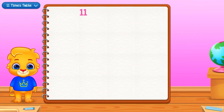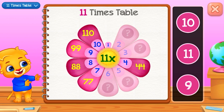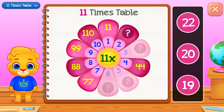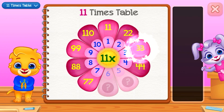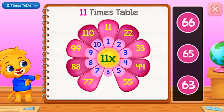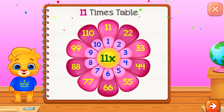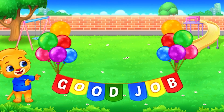Eleven times table. Eleven. Twenty-two — Good job! Thirty-three — Well done! Fifty — Good job! Sixty-six — Good job!